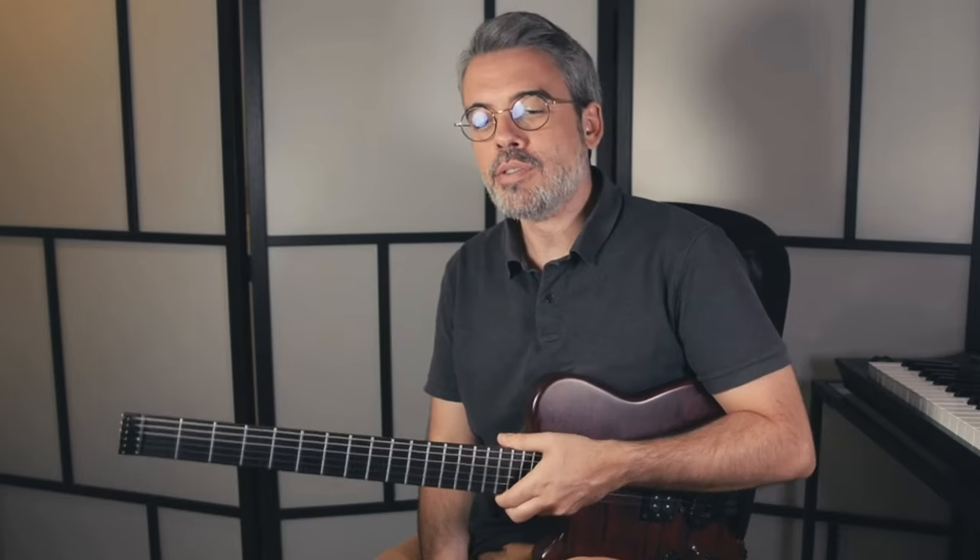Salut à tous, c'est Maxime. Aujourd'hui dans cette vidéo, je voulais partager avec vous mes réflexions autour de comment improviser sur une grille que j'ai construite moi-même et sur laquelle je m'amuse un peu. Je trouvais ça intéressant de voir quelles étaient les stratégies d'improvisation qu'on pouvait adopter sur ce type de grille, une grille plutôt dans un style jazz rock, jazz fusion.